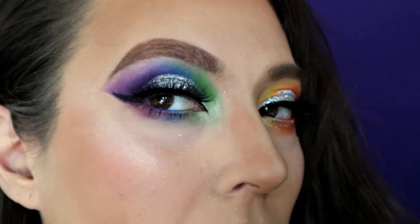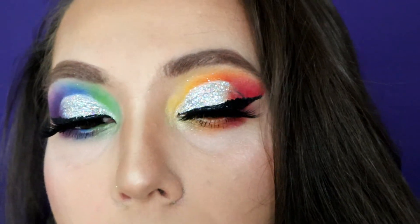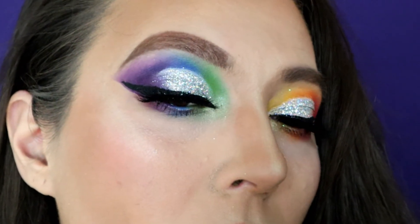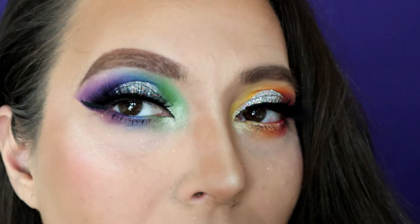What do you guys think? Would you do a two different high look like this? Would you add the glitter or just leave it with highlight on the cut crease, or would you just not do a cut crease at all? Let me know your thoughts and opinions below, and let's get into the details.